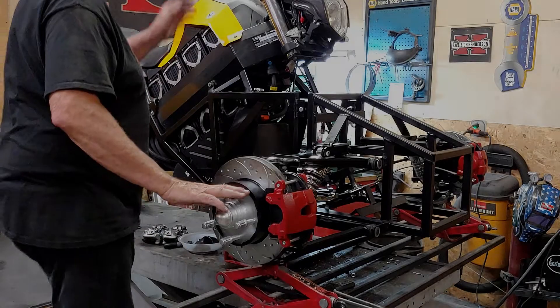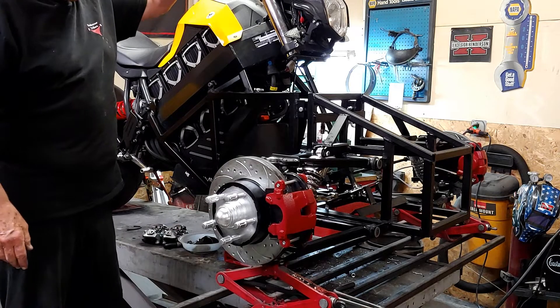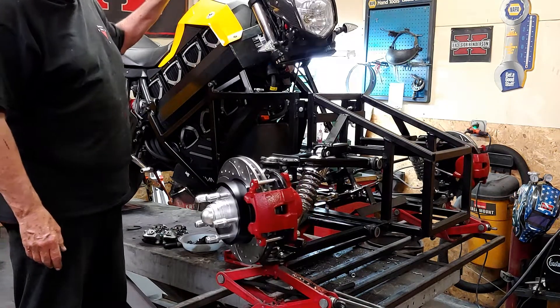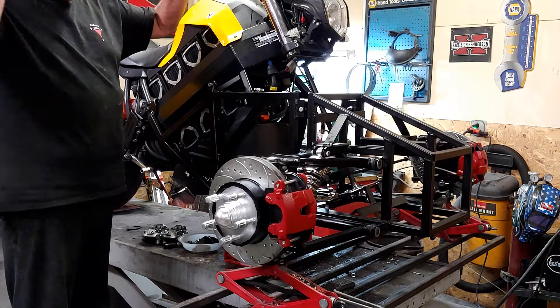Okay, so this is kind of day three. I've got it — I actually call it wheels up. In the car industry you'd call it a rolling chassis. I'm ready for the wheels.